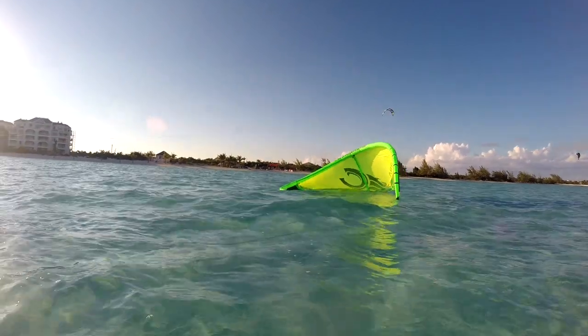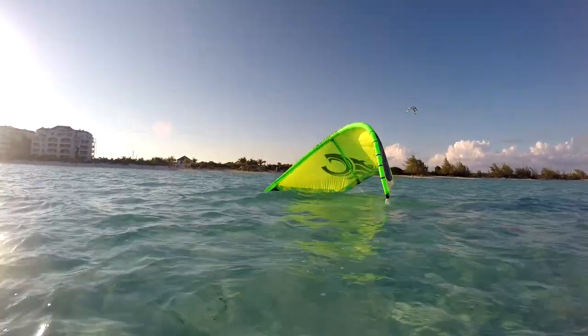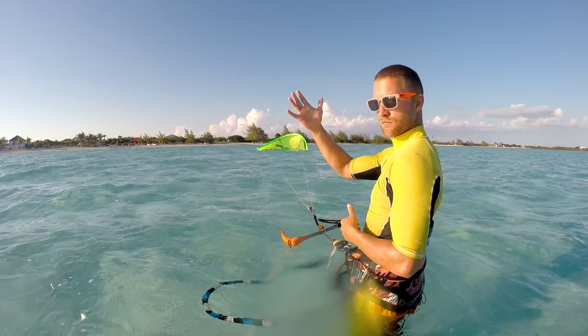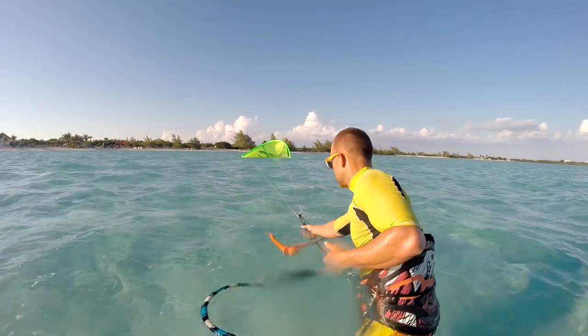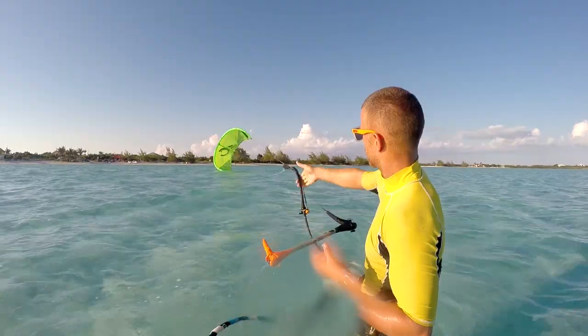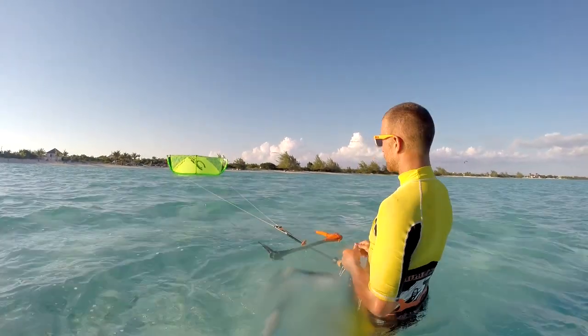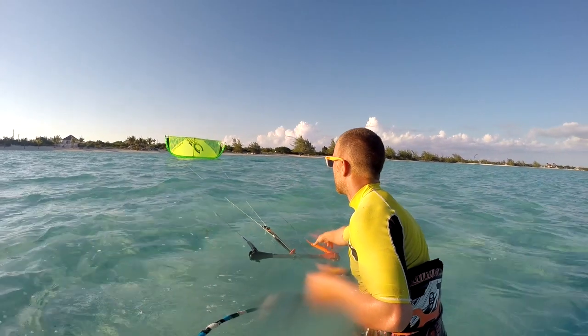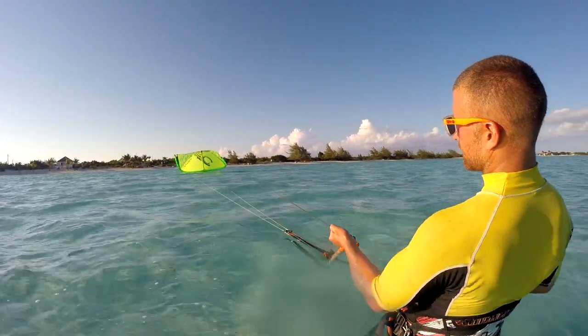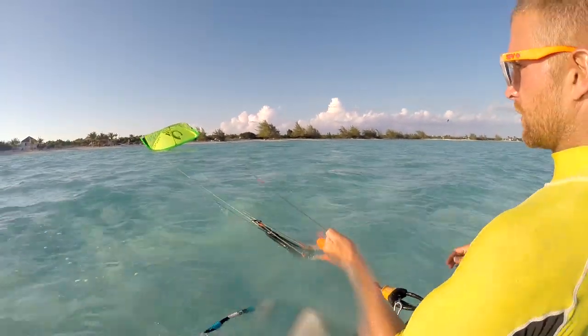In this next example, the kite has landed with the leading edge pointing up and the trailing edge stuck in the water. This usually happens in light wind as a result of the pilot back stalling. If the kite lands like this, let go of the bar. Next, reach past the bar and grab the middle lines. Give several large pulls like this until the kite flips over. If this doesn't work at first, it may help to depower the kite, reach further up the lines, or try moving yourself upwind while pulling. Once the kite has flipped onto its leading edge, you can launch as per the previous examples.